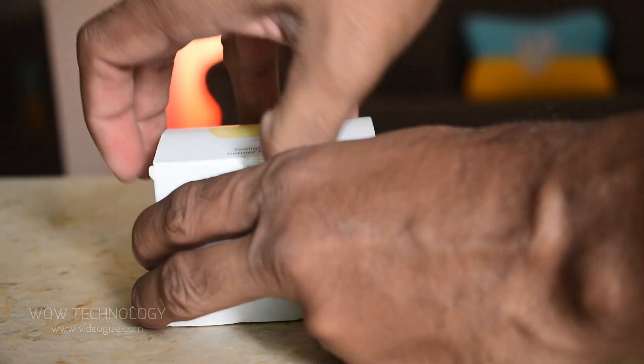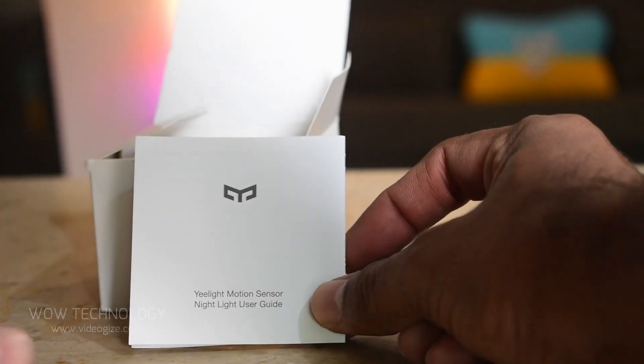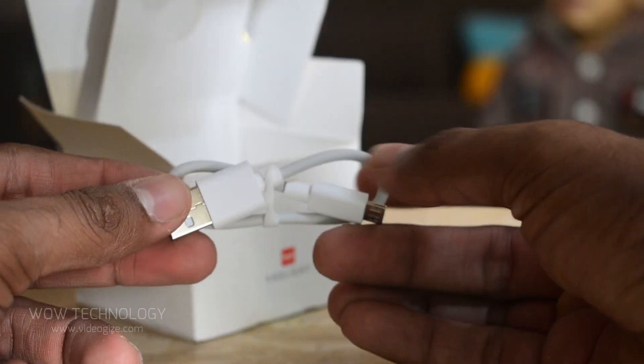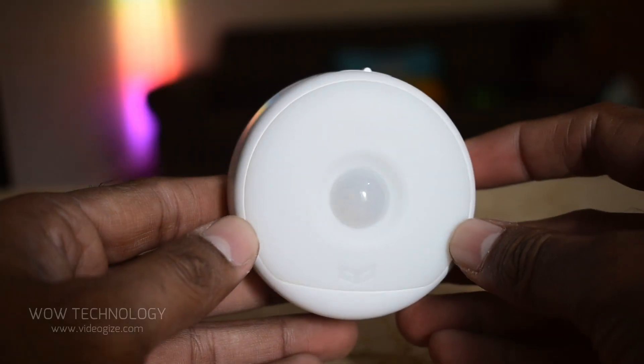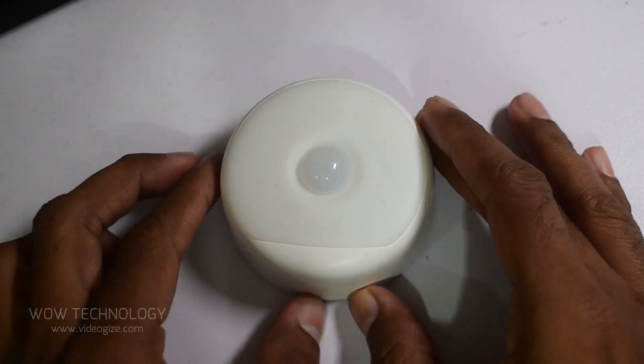Let's open this box and see what's inside. You will find a user manual, the light, and a charging cable. This device is just 73 grams and is equipped with an infrared sensor.